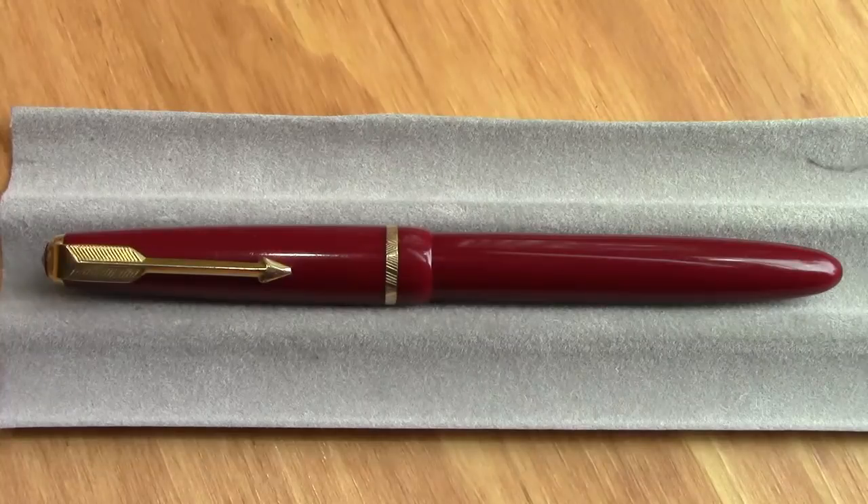Hello, welcome back to another pen talk. Thanks for tuning in. Today we're going to look at something that is near and dear to my heart and is not a Chinese pen, and that's great finds on eBay auctions.